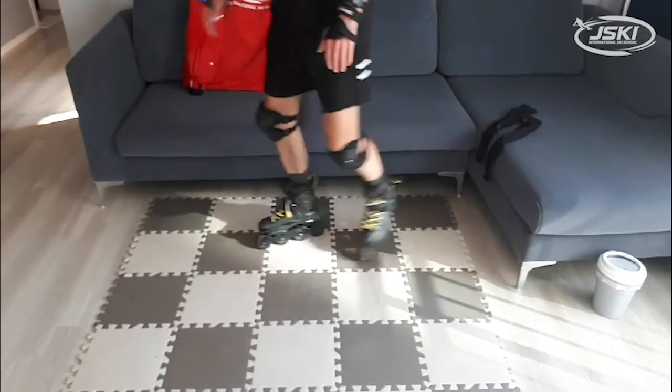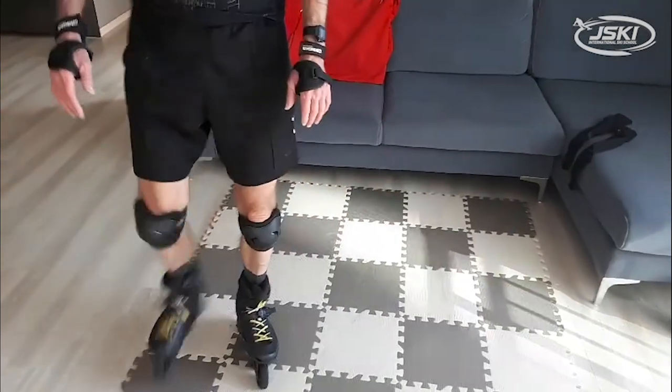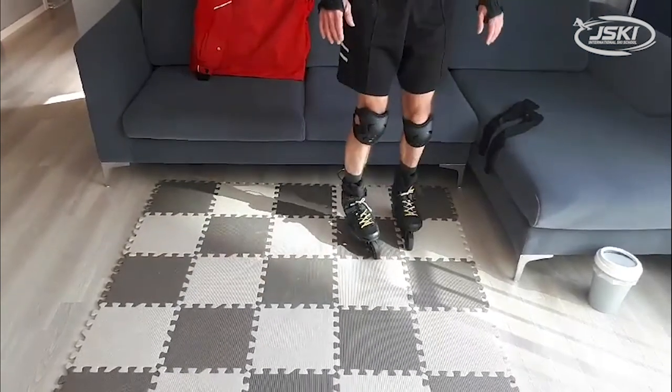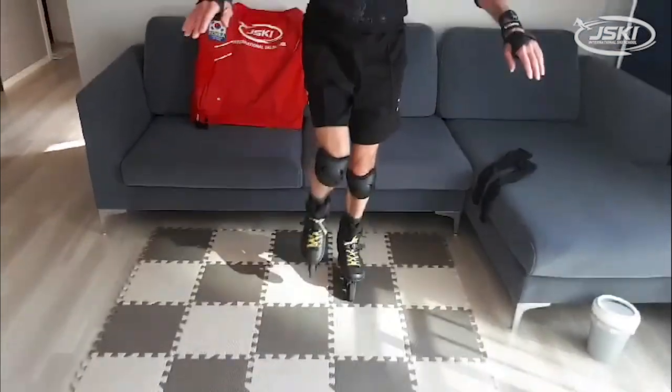It's easier to slow down and stop when you're on a surface like this rather than on concrete or asphalt like outside.